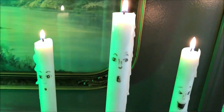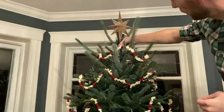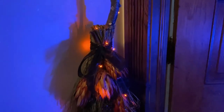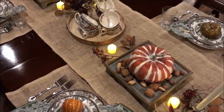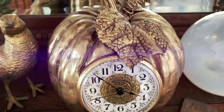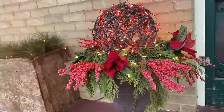Welcome to my channel. I'm Christopher Heidemann and I love to decorate. Over the years I've had a blast sharing a variety of craft and decorating videos, from cozy fall and spooky Halloween to warm and inviting Christmas.